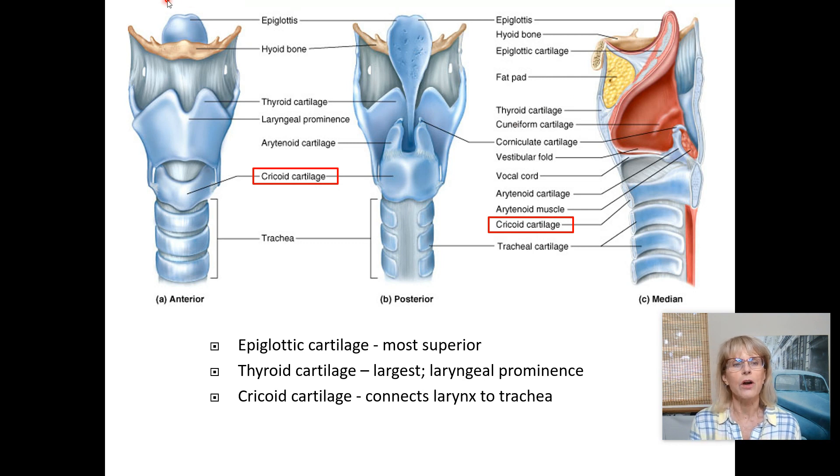The cricoid cartilage connects the larynx to the trachea. The cricoid cartilage is a complete circle — it kind of resembles a class ring — and it goes all the way around. You can see it from the front, but it's even larger from behind. There are many other cartilages visible there as well.